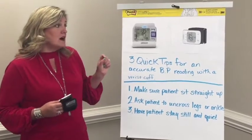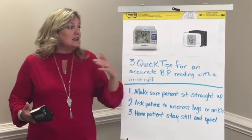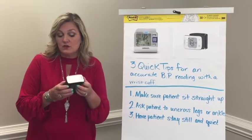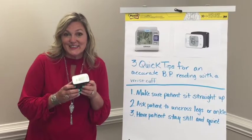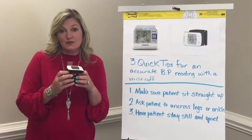Armron has also come out with a newer cuff — or at least it's new to me. It's their compact version, so it does all the same things as the original version, but the good news is it's really quiet. You will barely hear this.